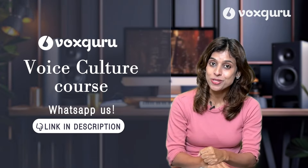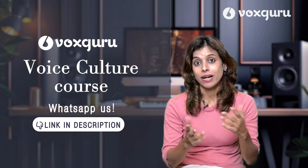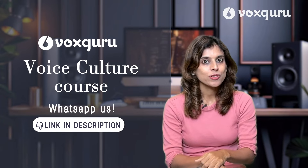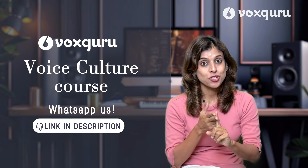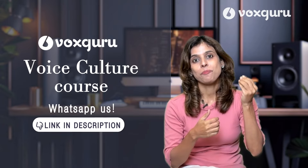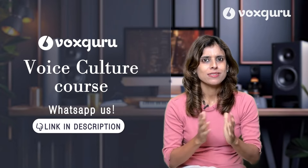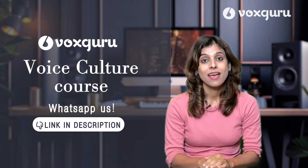Hope you enjoyed this video and will practice this regularly. Drop a comment and let me know which level you are at right now. If you want to learn many more such exercises and develop your voice in a very systematic way, please join Vox Guru's live voice culture course. I have designed a six-month course which is completely live and online, so you can attend it from anywhere across the globe. We cover every aspect of the voice — from breathing to posture, voice production, how to use your vocal registers, how to sing upper notes without strain, and how to manage your voice in different situations.